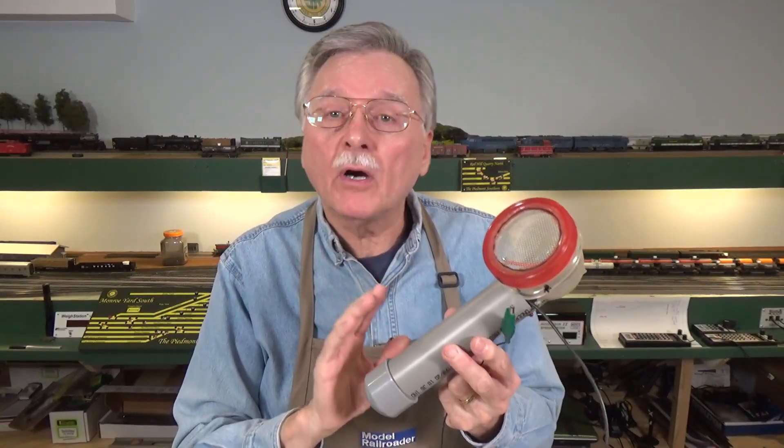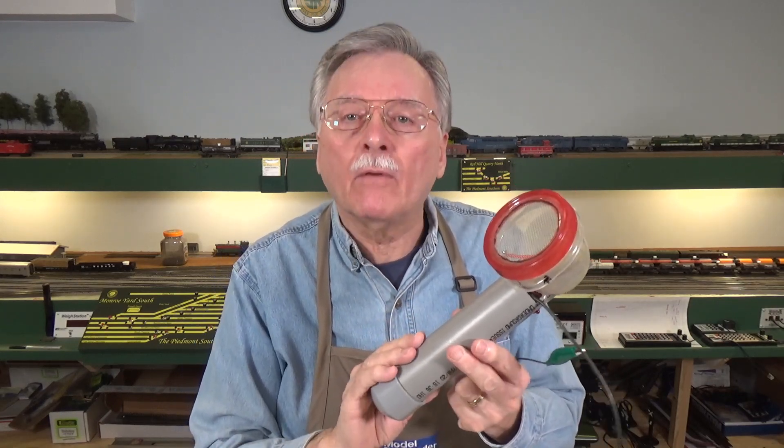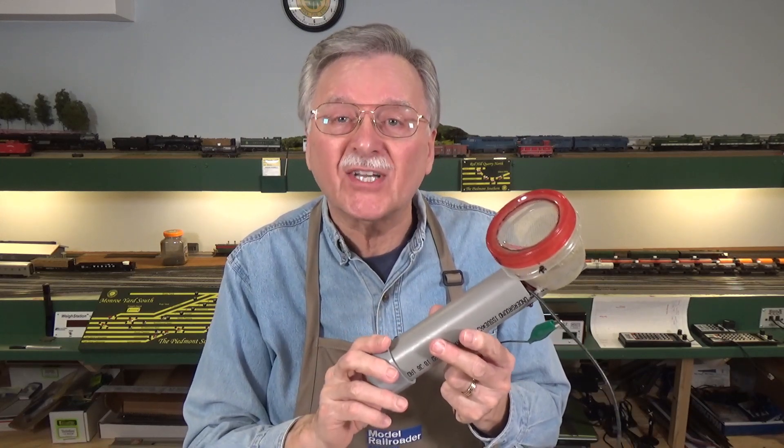Hi, I'm Larry Puckett, the DCC Sea Guy. Today I want to continue with part two on how to build this improved and much more powerful static grass applicator. So let's go ahead and get started.